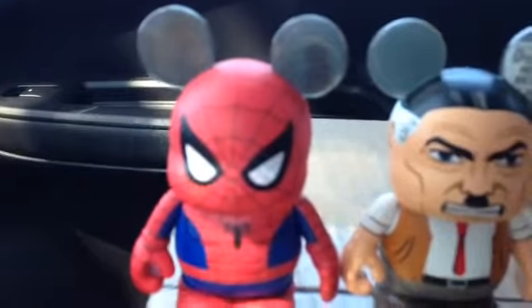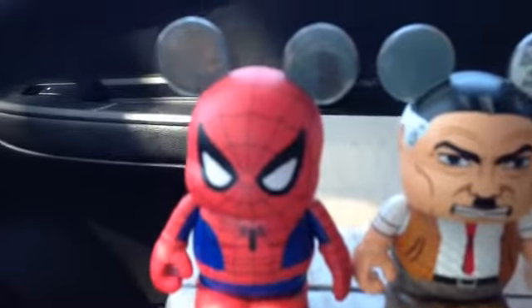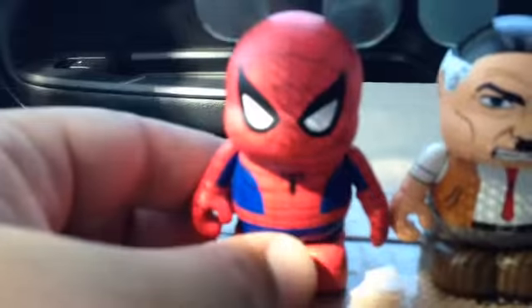They are still available at D Streets — at least they were yesterday. Still had several cases, so they stocked up pretty well on these, better than Marvel Series 1. Spider-Man is obviously the star of the series. One thing to note in general: